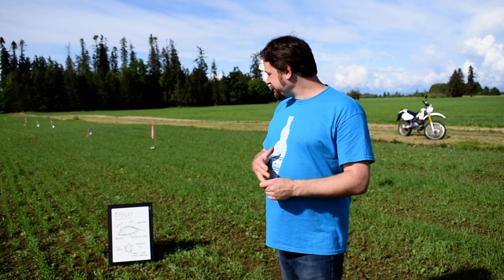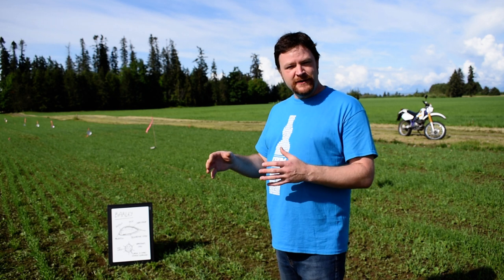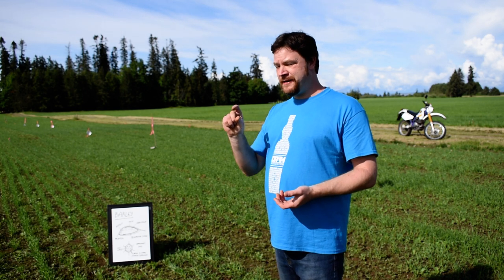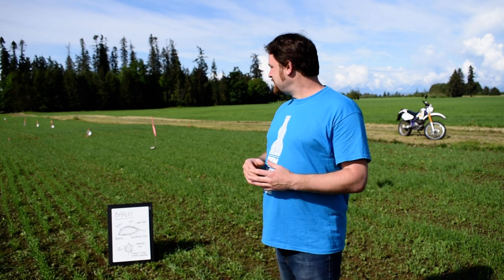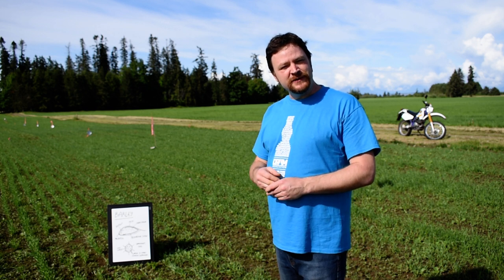When we do that, we cultivate the fields, we harrow them, we roll them, make them nice and flat, and we use a planter which puts the seeds about an inch to an inch and a half down into the soil. Then just after a couple of weeks we've got this lovely green field emerging, which will eventually turn to a golden straw brown.